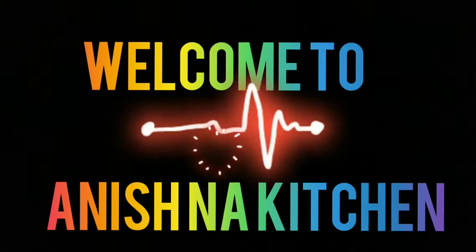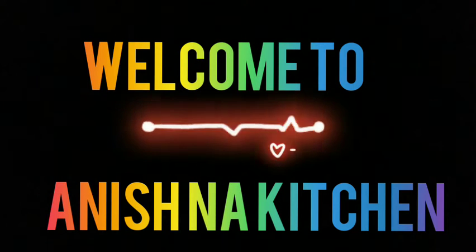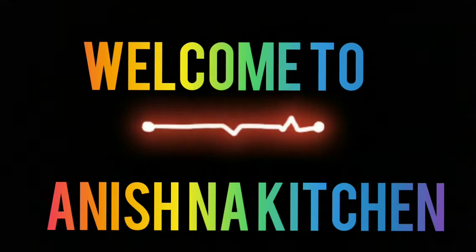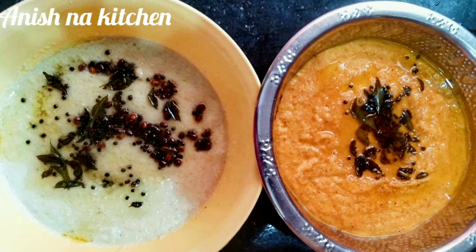Hi friends, welcome to Ani's Naa Kitchen. In this video, we will make a tasty and colorful dish, hotel style. We will show you how to make it.